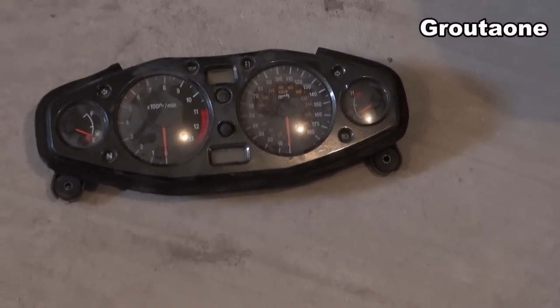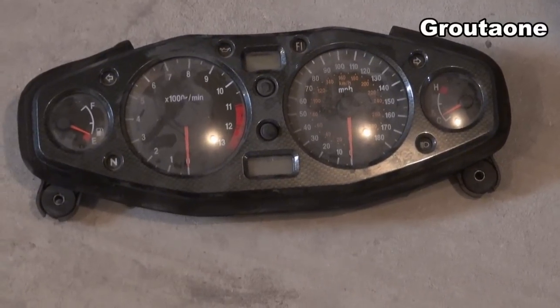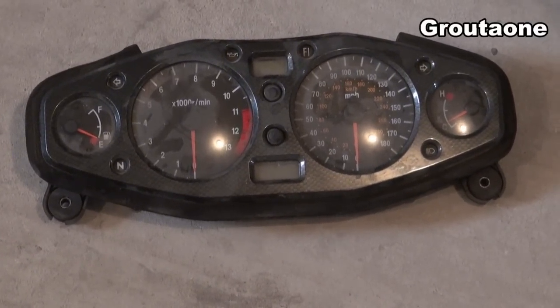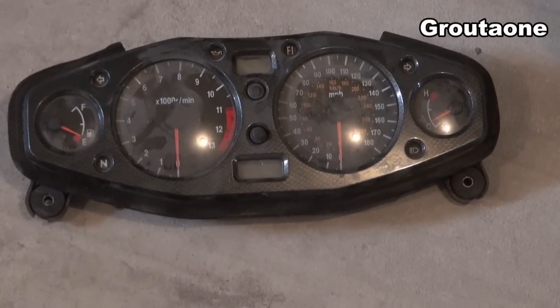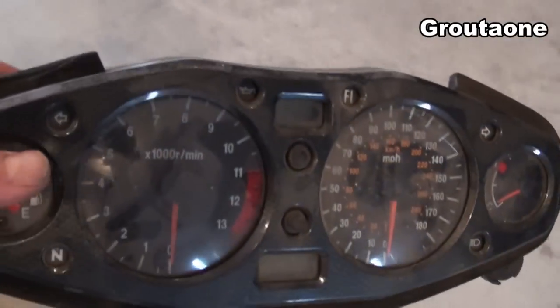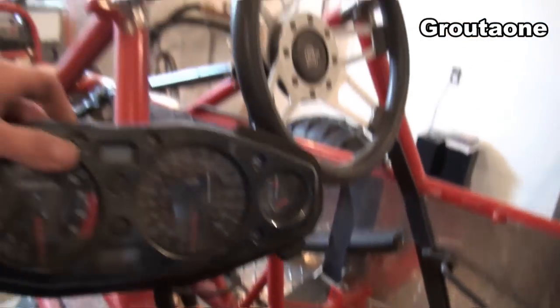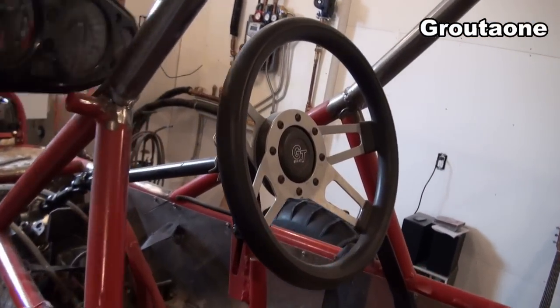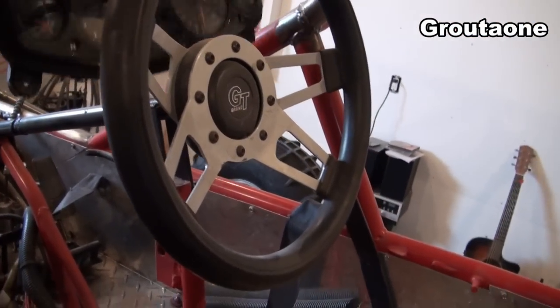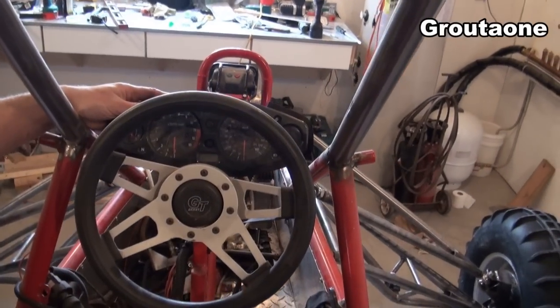When I bought the engine for this project I made sure I got the gauges and the wiring harness with it. I've even got the fuel tank sending unit, gas cap, and the keys. I figured maybe I'd slip the gauges in behind the wheel somewhere so they kind of look like a proper dash when a guy is sitting in the machine.